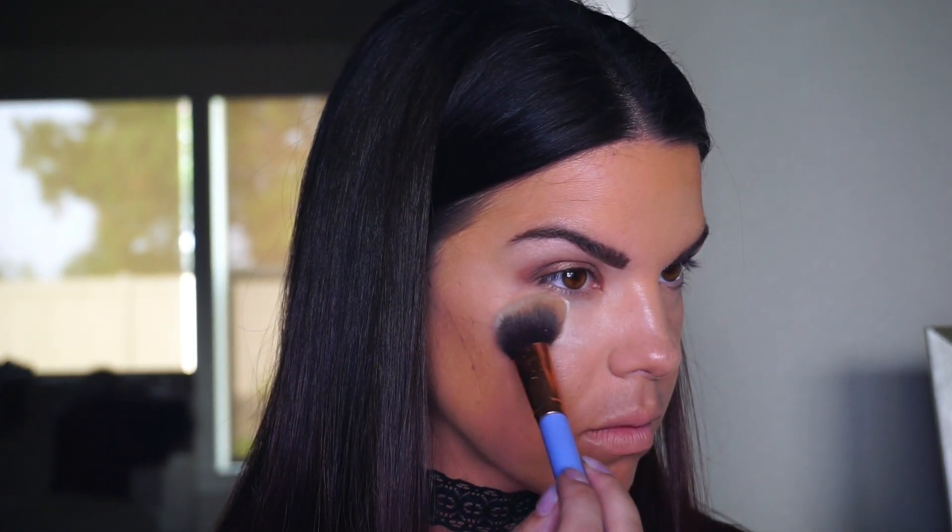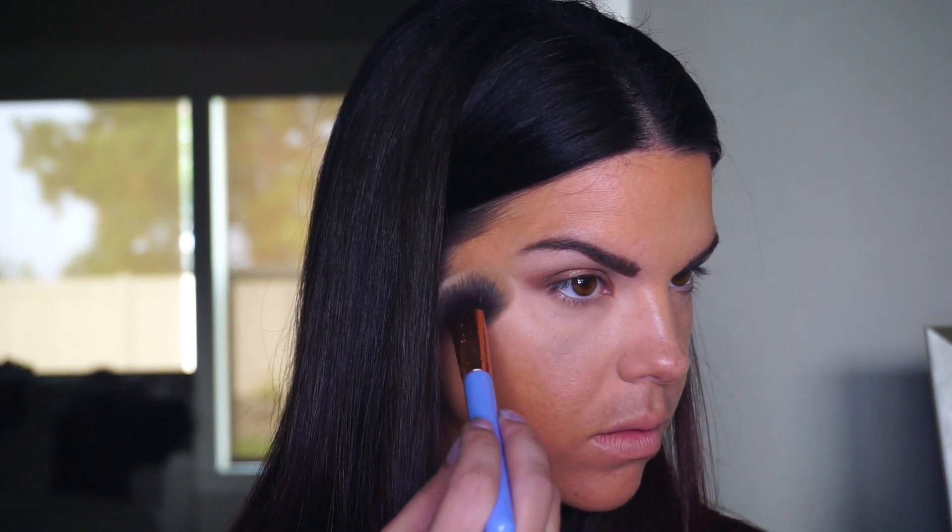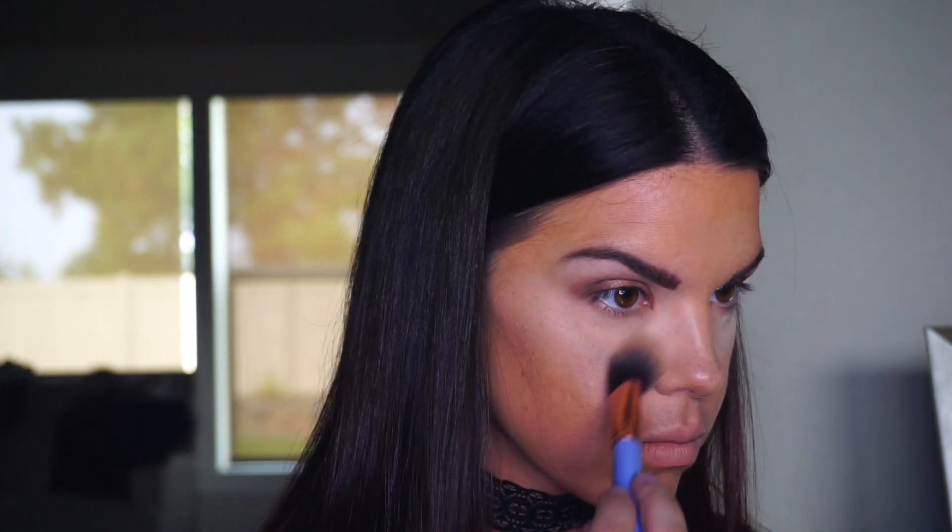Using a Lexi 660 brush, I'm packing on some of the Kat Von D Lock It setting powder. It's translucent and will set my under eye, prevent creasing throughout the day, brighten up the face, and apply a matte finish — I don't want to look too shiny for this look. It's an awesome setting powder; I love her products and she has a great makeup line.